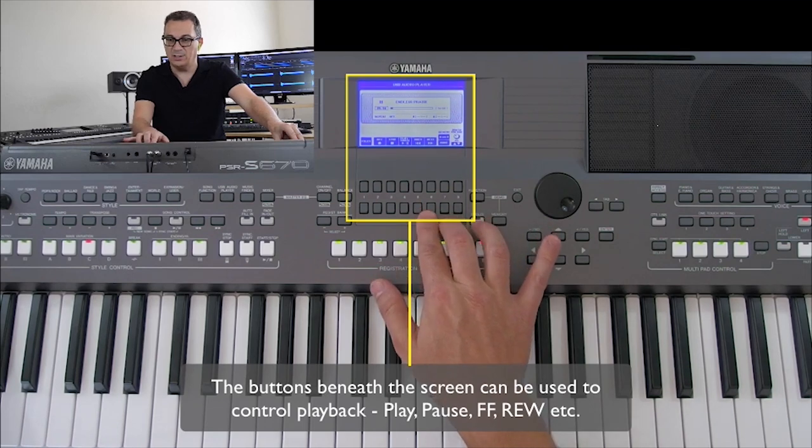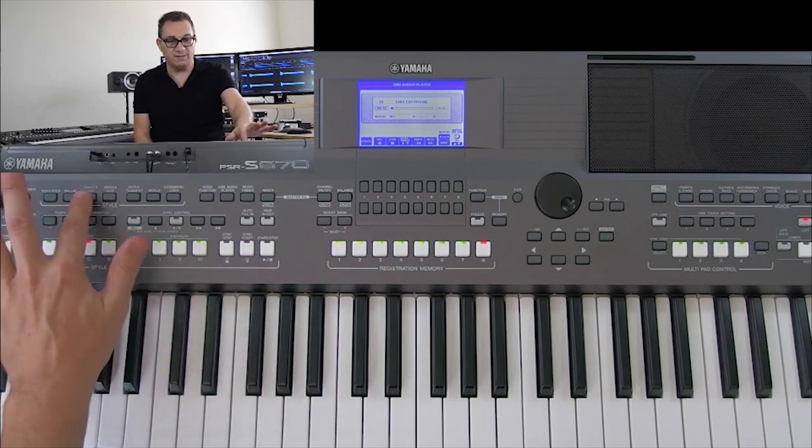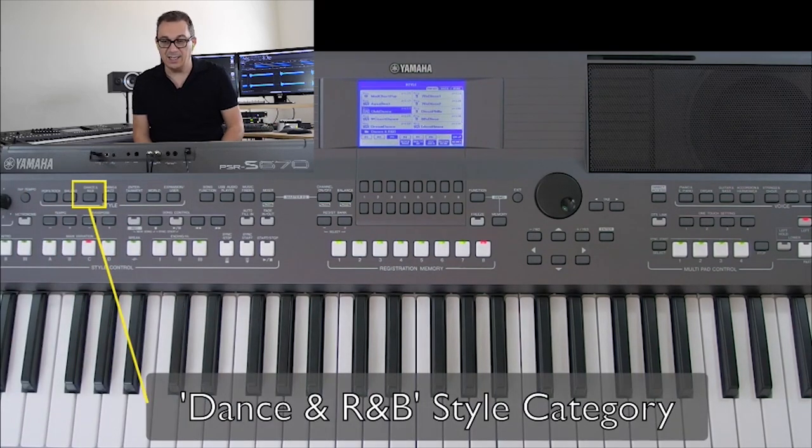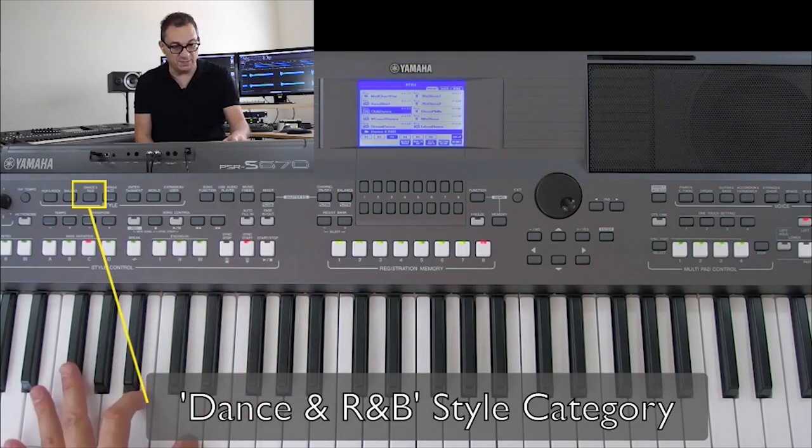Let's go back to the beginning of the song and start working on the first part. I already went through some of the onboard styles and found a style in the Dance and R&B category called 'Club Dance,' and I think it will be perfect for this song. Have a listen.